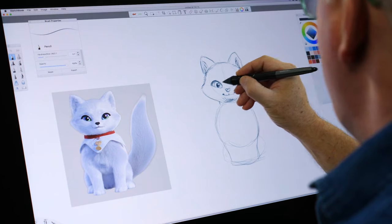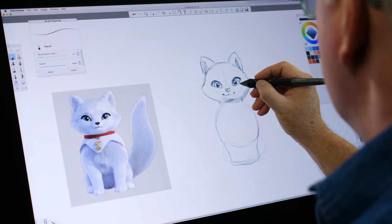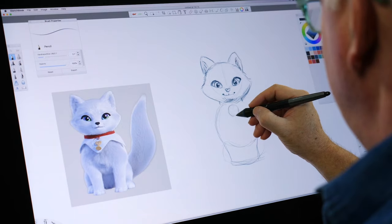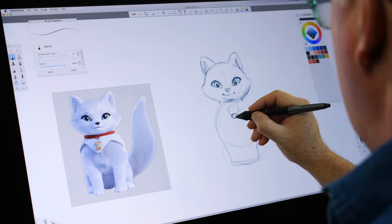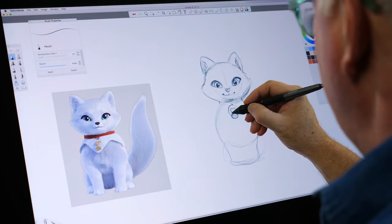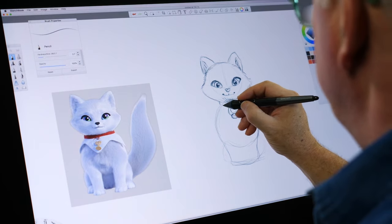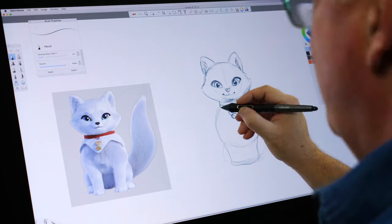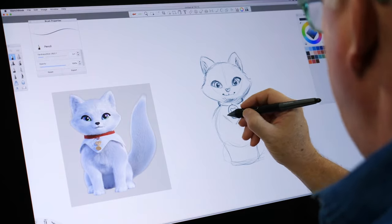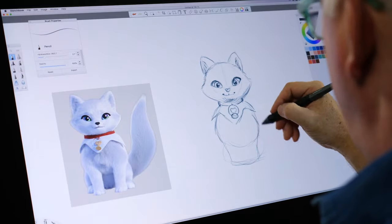There we go. And put the eyes in. I'm coming down and we're going to do the snow globe that he wears around his neck. Put a little heart in it. There we go. And fix the collar. There we go — there you have it. Basic collar in place.